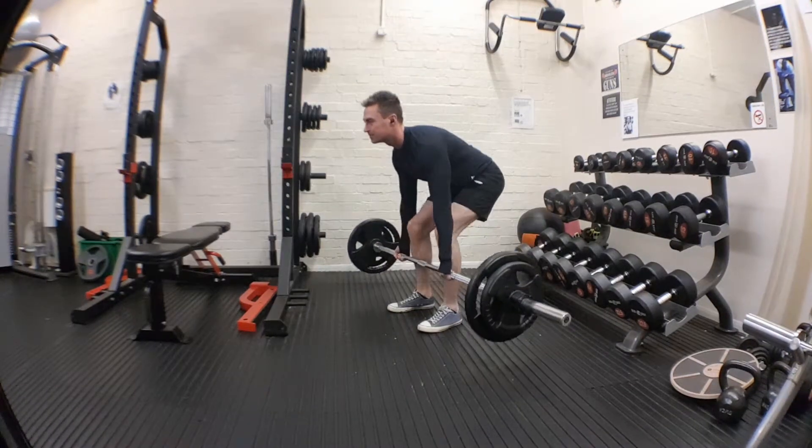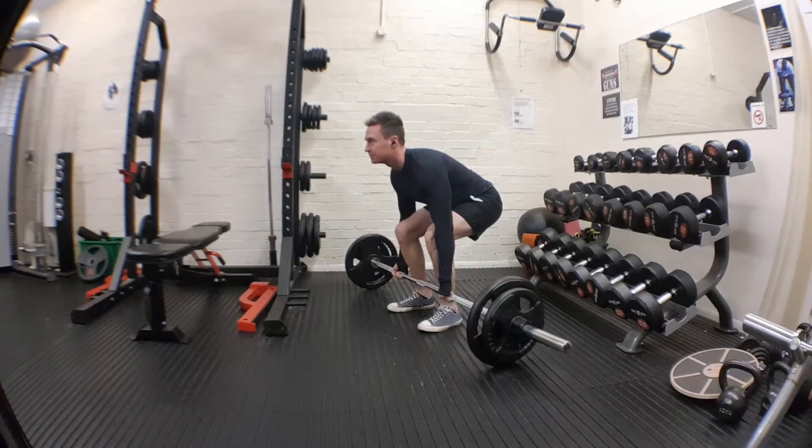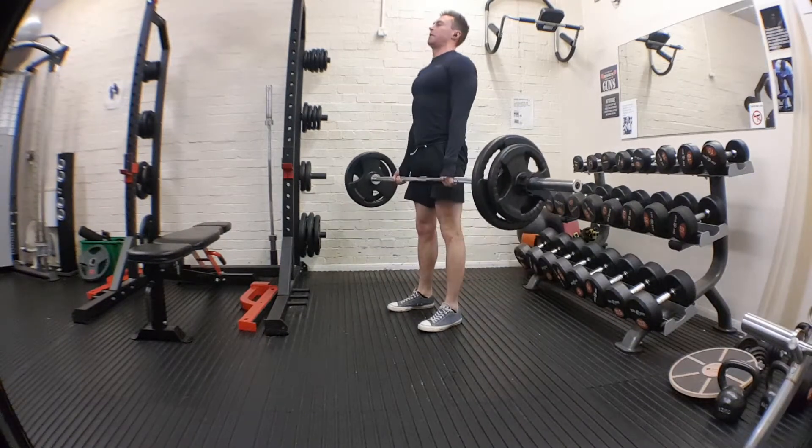Bend your knees. Up. Squeeze — squeeze that back until you come up. I can still see you in front of me. Up, up.